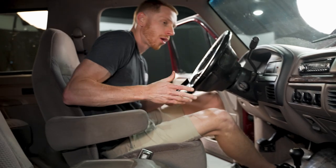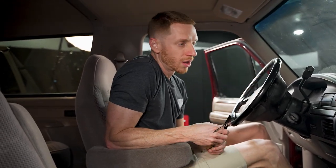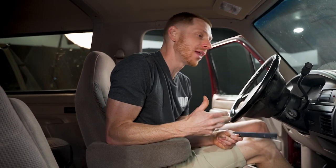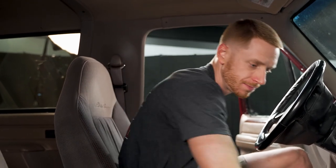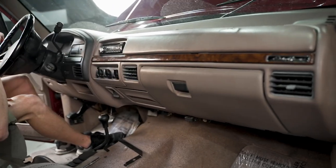Today we're going to show you how to install this. We've actually already previously installed one of these into this '96 Bronco, so the only step we won't fully demonstrate — but will still show — is using the self-tapping screws to cut the four new holes that retain this bracket to the dash itself. To get started, you're going to have to remove this trim applique right here.